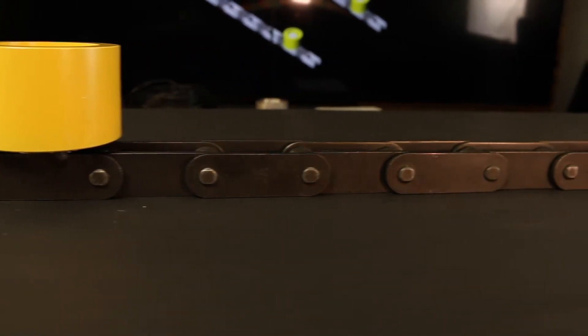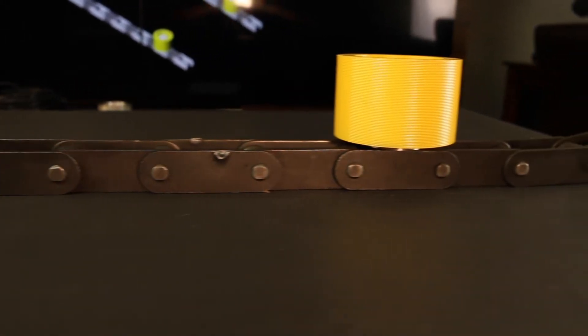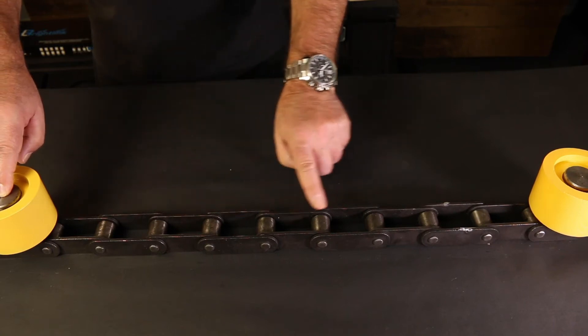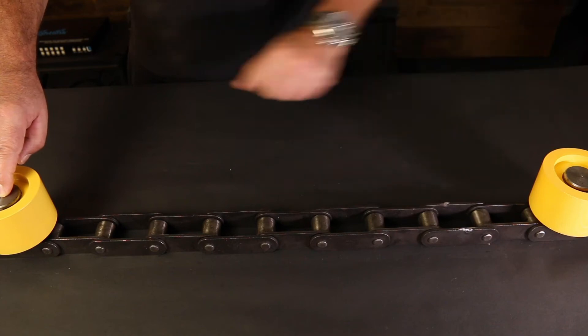Next we count the spacing of the roller lug. How we determine spacing is we find a roller lug and that is zero. You count the next link up all the way to the next lug. In our example here, the lugs are spaced every tenth pitch.